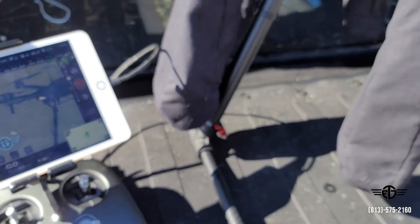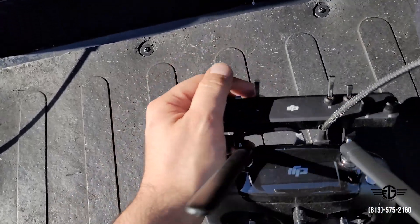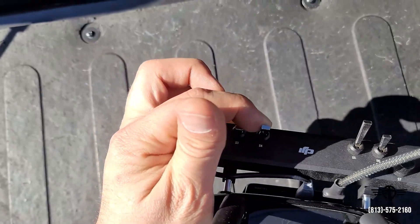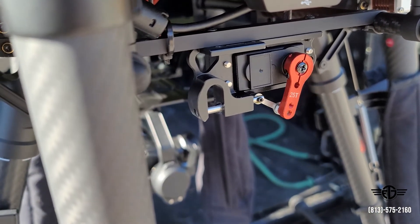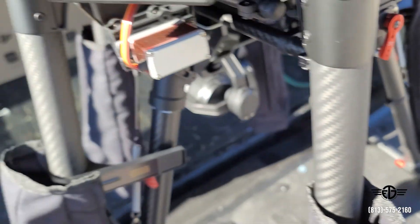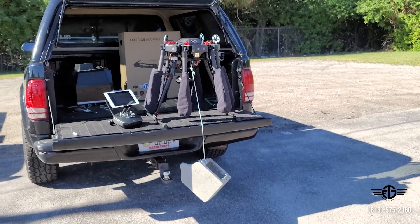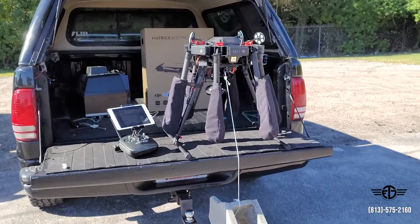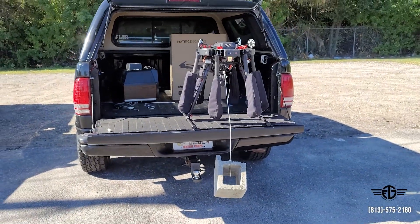Got our video feed and everything. So to engage the dropper on the M600 expansion kit, we set S4 as the switch. So when we hit S4, our payload dropper moves. We're going to go ahead and tie this brick up to it. So I have that very heavy brick swinging from the M600 — I would not try this at home. We're going to go ahead and hit the S4 switch on our controller and it's going to drop that big old weight. You ready?